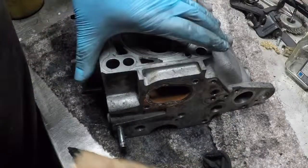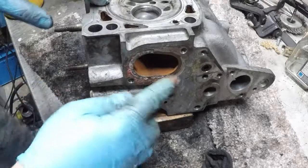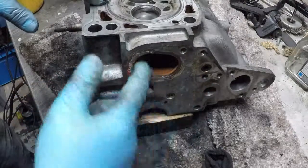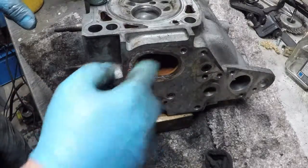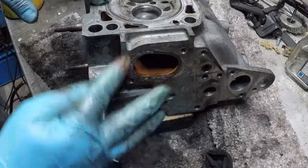Another task is to clean up the side of the head where the flange goes on - there's a water jacket in there, and of course there's been a little bit of seepage through.